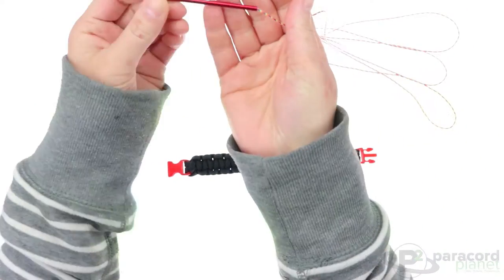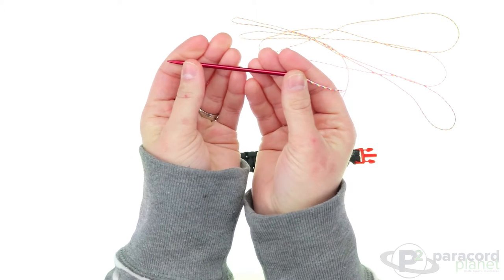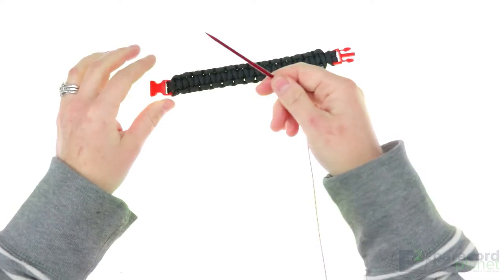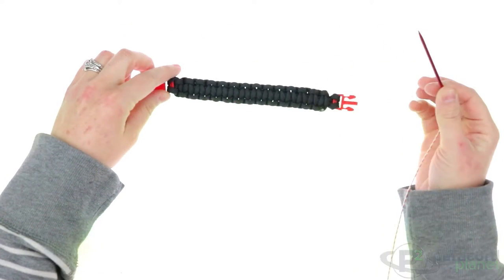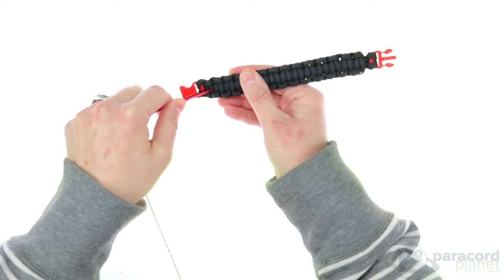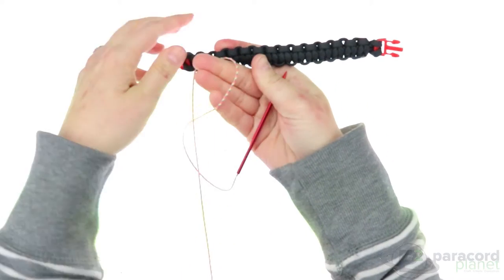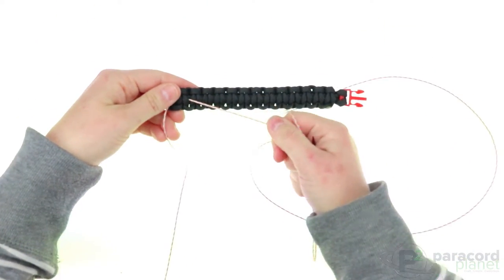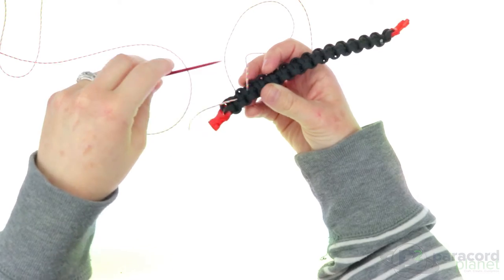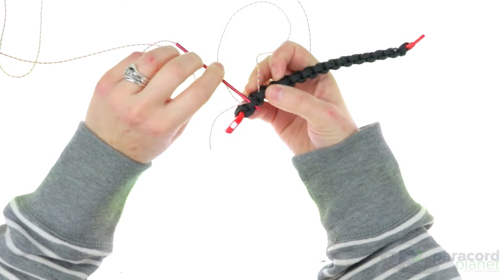To begin, if you haven't already, put your micro cord on your FID. This is a smaller FID than the standard 550. The first thing you're going to want to do is tuck your micro cord under a couple of the stitches at the back of your Cobra bracelet. Then, after you've tucked your cord in the back, go from the back of your bracelet to the front through the first little notch there.